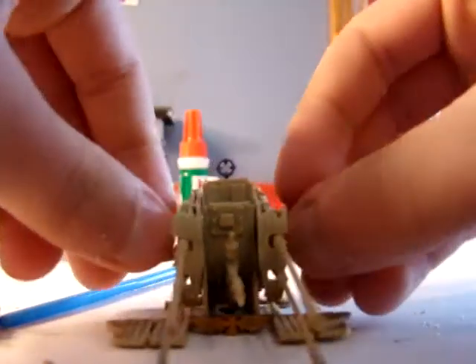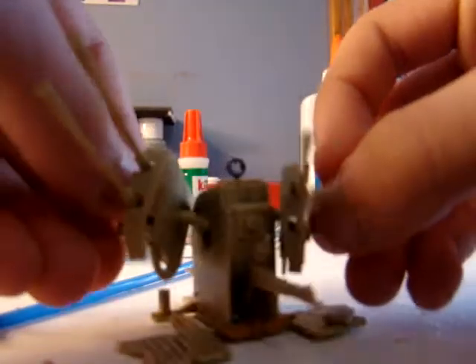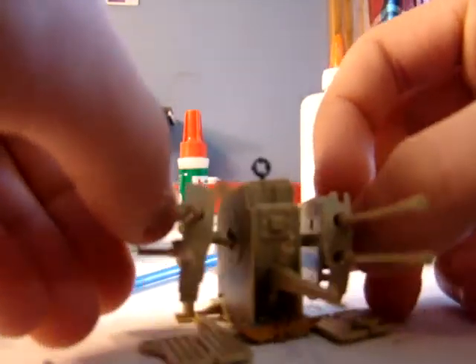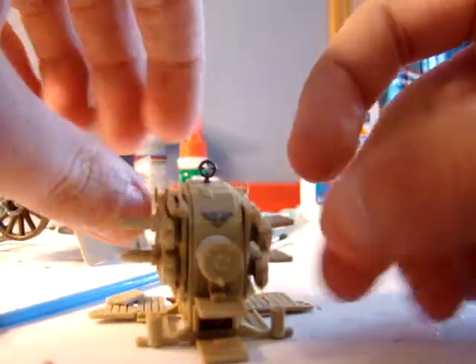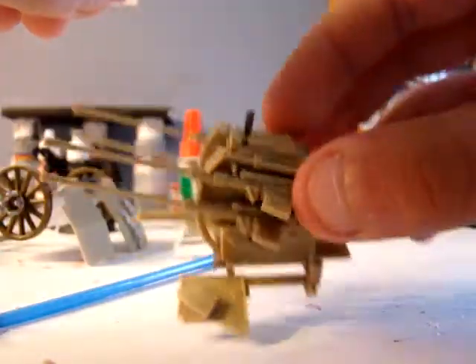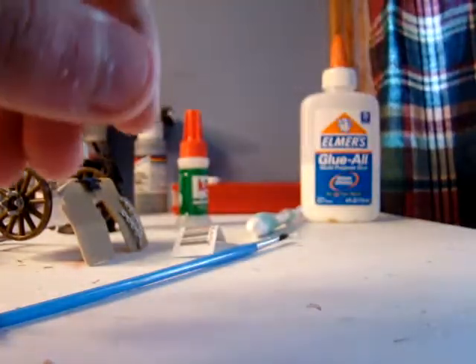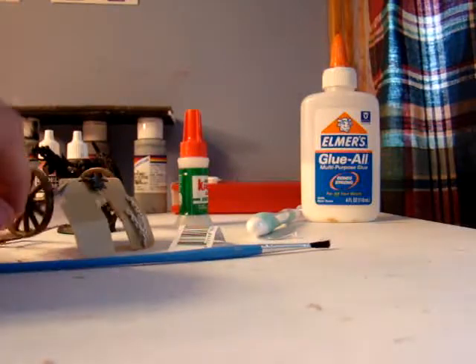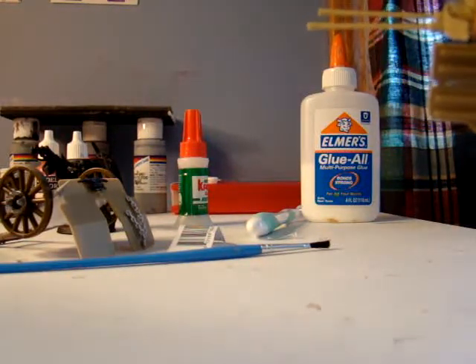I haven't glued the spinning part on yet. I thought this was kind of cool — I was just bored, so I spent last night making it. This is the bottom. I'm not really sure if this means I'm going to start an Imperial Guard army or anything.